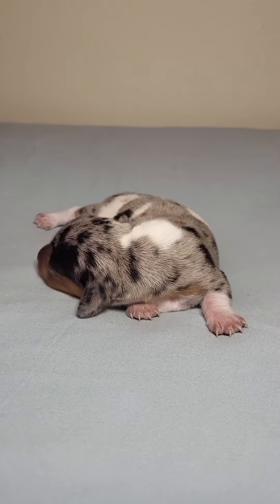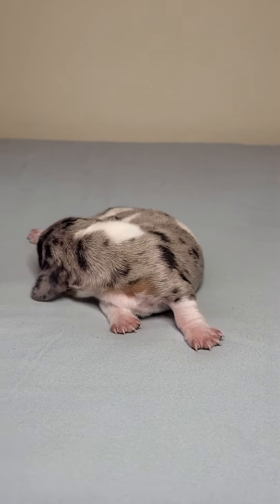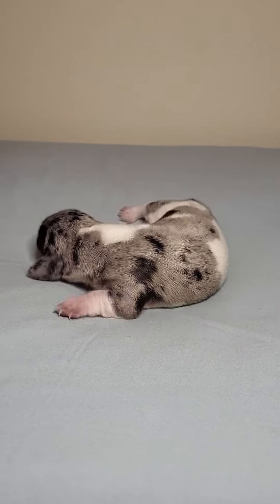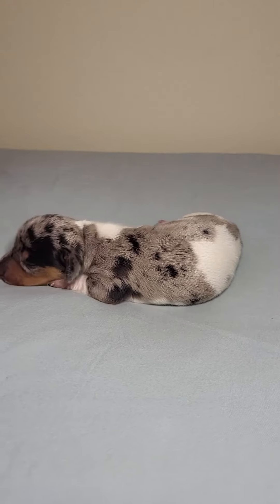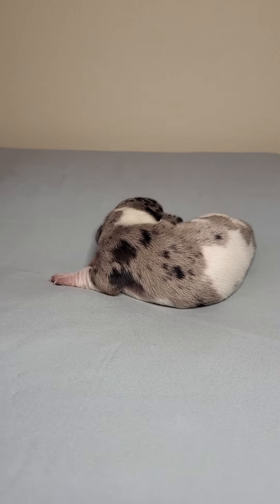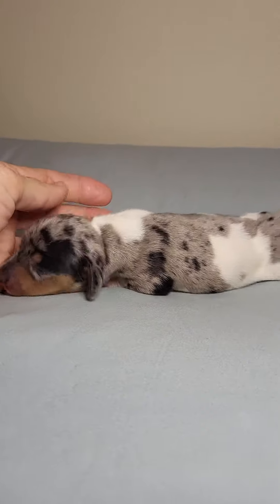This is Jenny. She is a black and tan dapple piebald miniature Dachshund. She'll be ready to go home May 10th, which is Mother's Day weekend. You can click on the description box to find a link to my website with more information about Jenny.